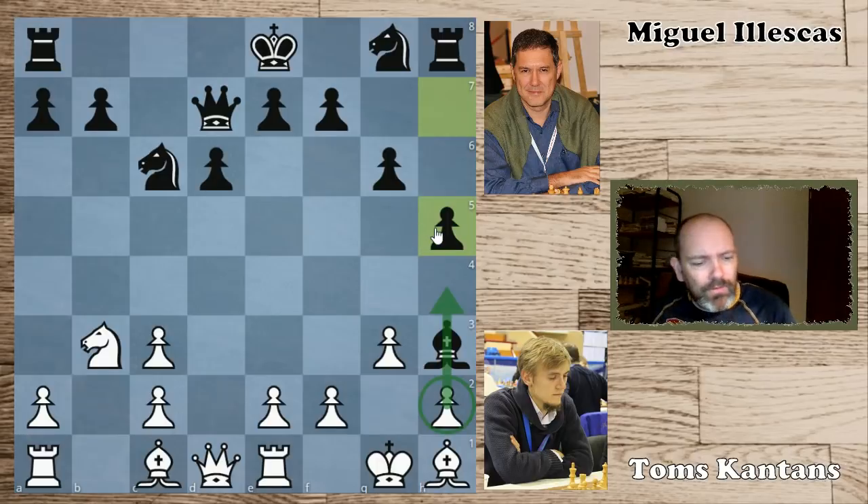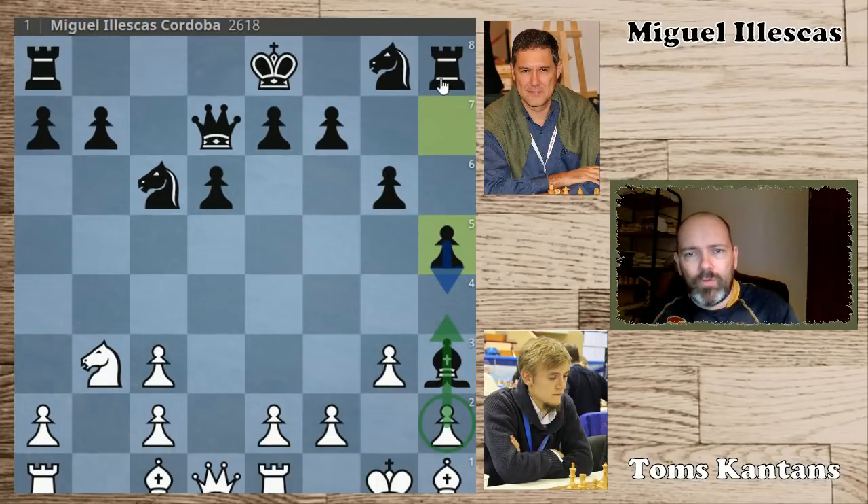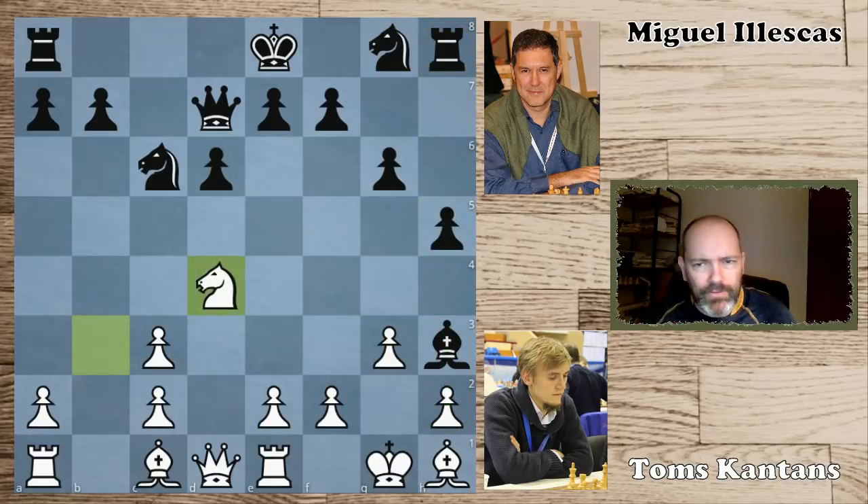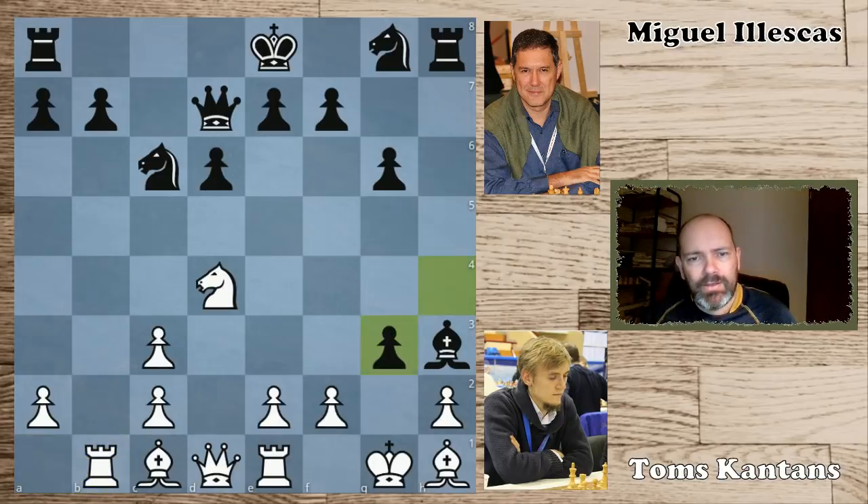Black would try to open up now with h4 and open the h-file for his rook. White tried to activate on the queenside: Nd4. H4 — consistent. Rook to b1, and h takes g3.